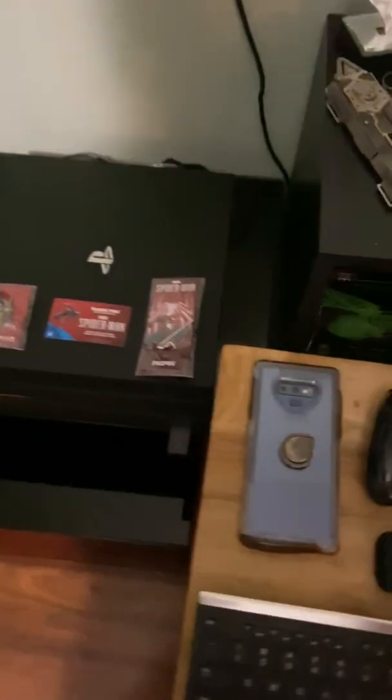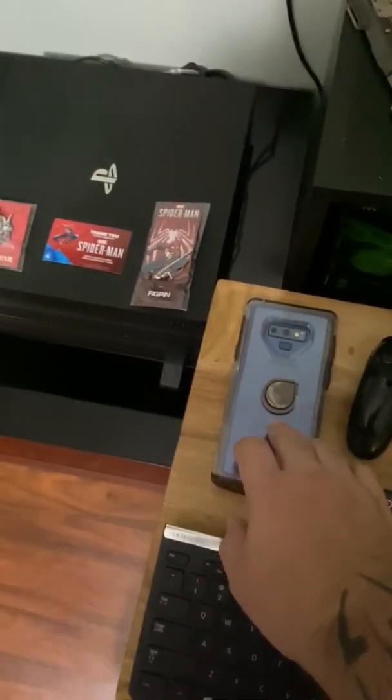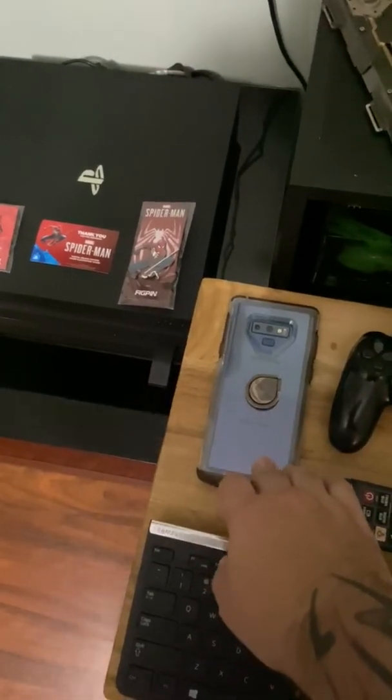For this video I'm going to show you how to connect your PlayStation controller to Android 9 and below with PlayStation 4 Remote Play. This is the Galaxy Note 9.